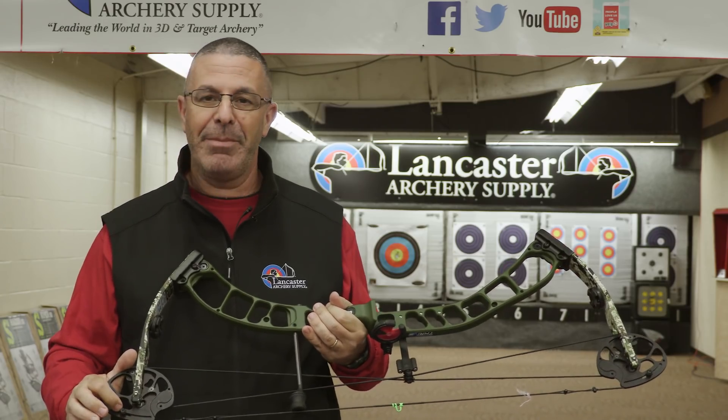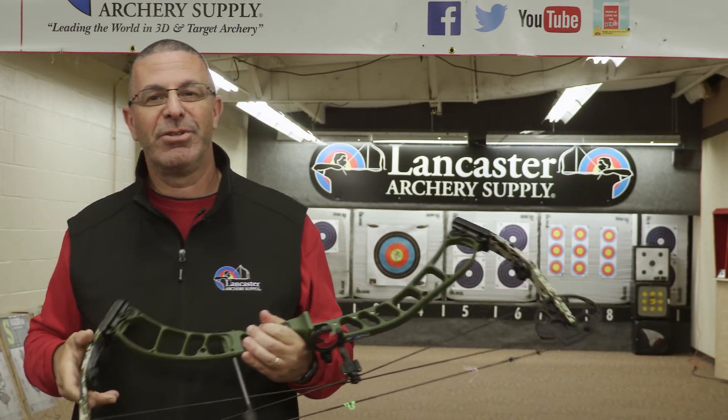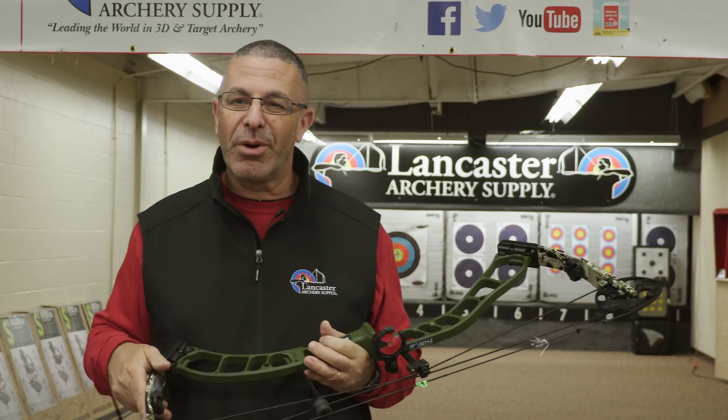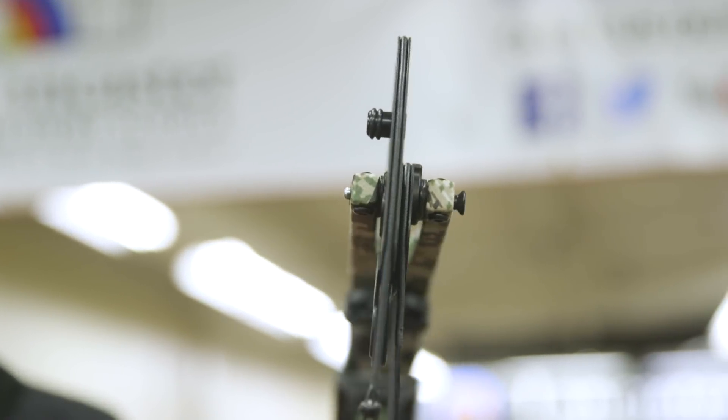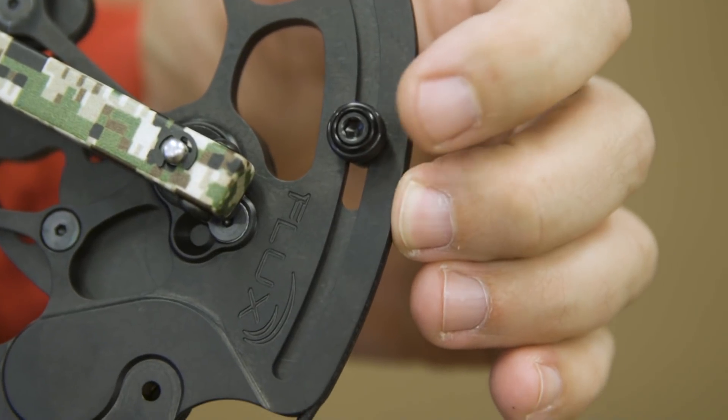The limb stop on the cam — you can adjust that a little bit to fine-tune your draw length. If your draw length is 29 and 3/4 inches, you can put it in the 29 inch mod and then move the draw stop around to dial it in to your exact draw length.